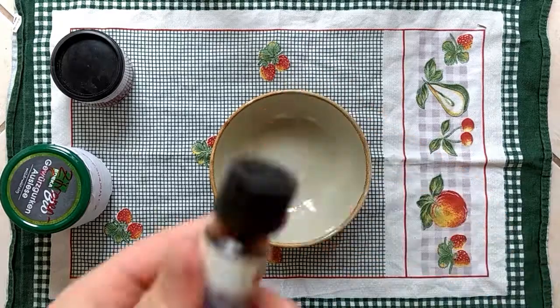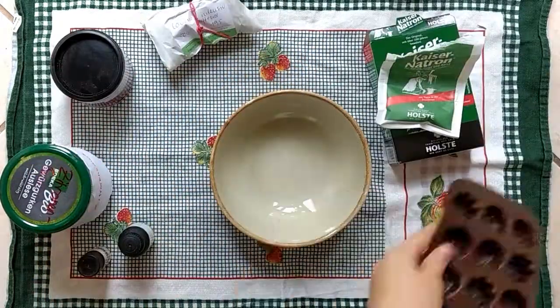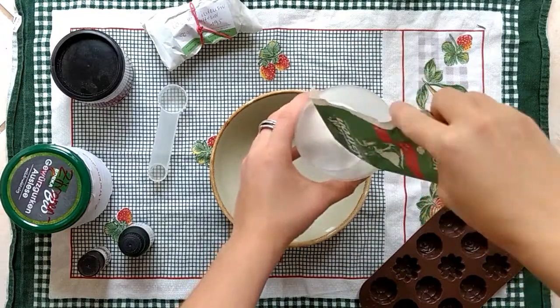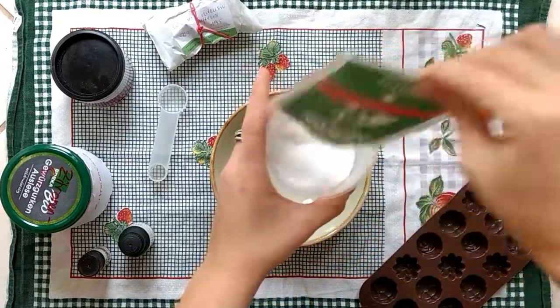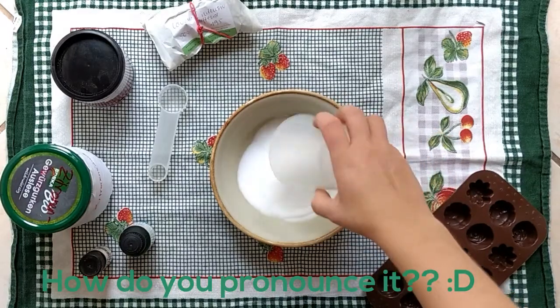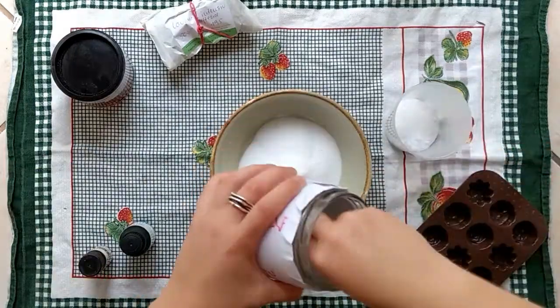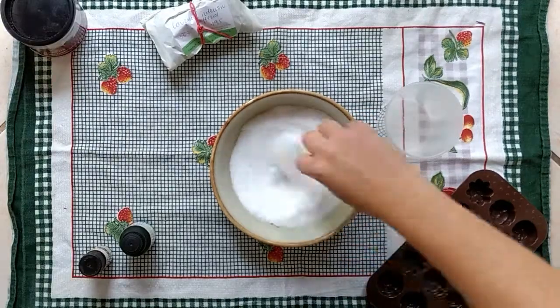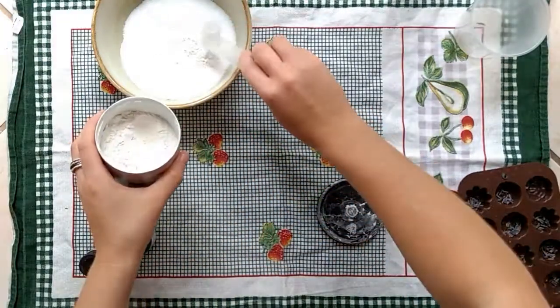Hello and welcome to my recipe for sparkly bath bombs. I am using one part baking soda and a half part citric acid. Mix the baking soda and the citric acid in a bowl so there are no big parts or clumps. Add some cornstarch to it.